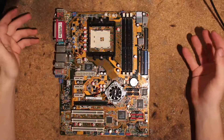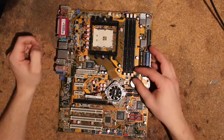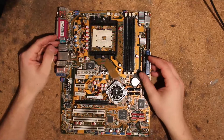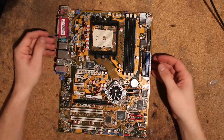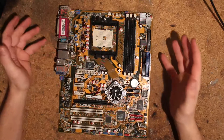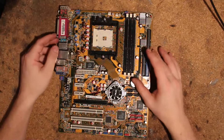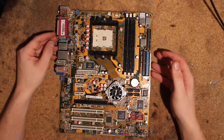Hi, this is Tag again and today I want to do a voltmodding guide on this here ASUS K8N4-E Deluxe. This is what I would consider a DFI alternative for socket 754. I had quite good luck with this one and managed to push it to some really decent clocks and get some good scores on it.